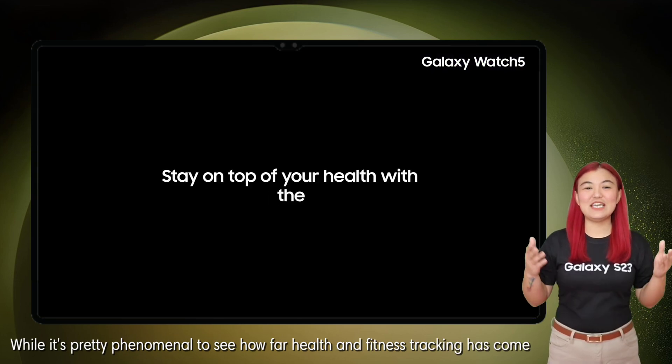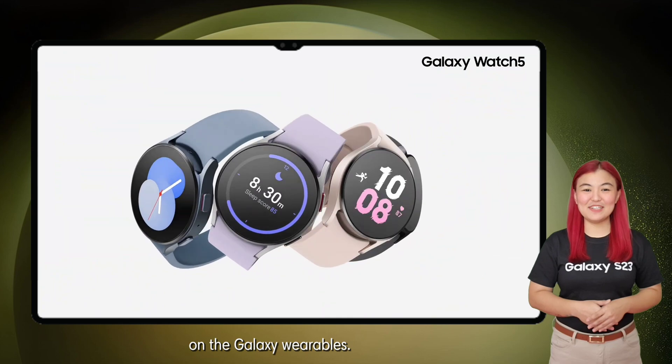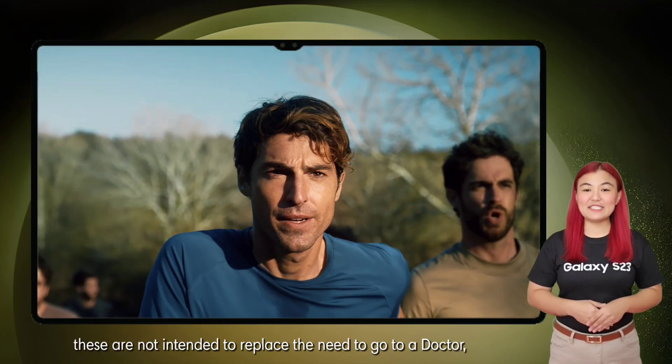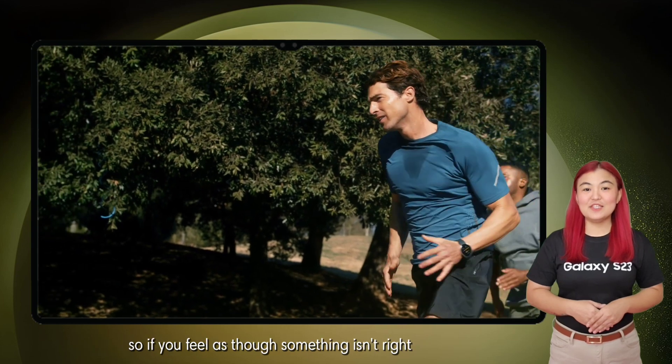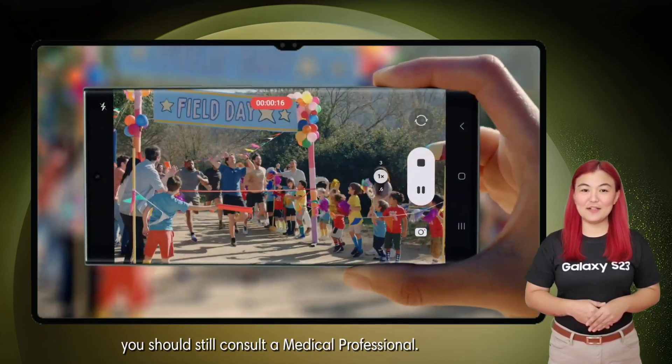It's pretty phenomenal to see how far health and fitness tracking has come on the Galaxy wearables. There are still some things to be mindful of — these are not intended to replace the need to go to a doctor. So if you feel as though something isn't right, you should still consult a medical professional.